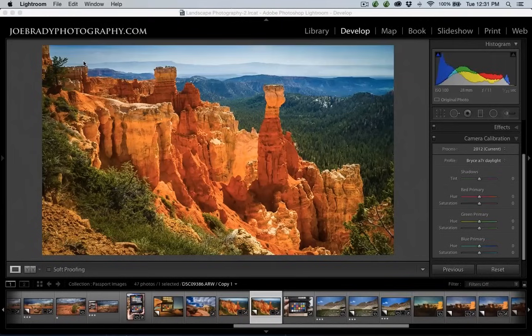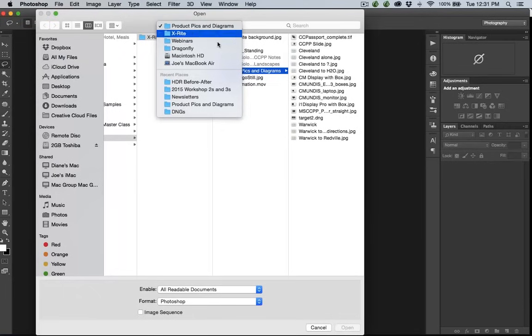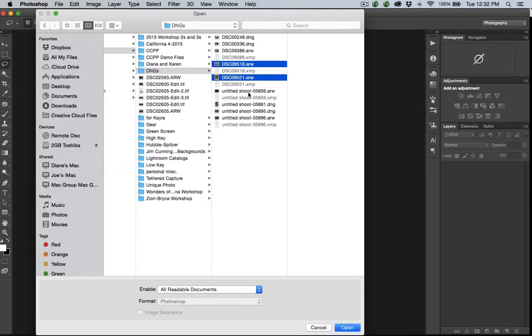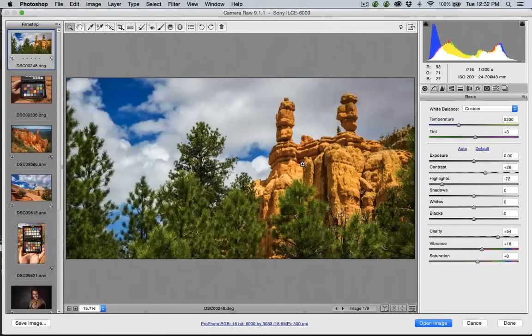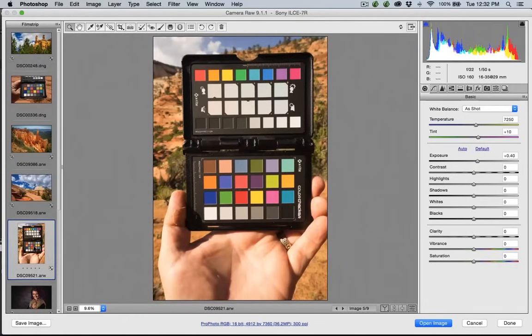We're also going to go into Photoshop. I'm going to hide Lightroom and open some images in Photoshop. I have a folder called DNGs — they don't all have to be DNGs. I'll open up a couple of raw files. Since they're DNGs and raw files, they automatically open up in Adobe Camera Raw. Here's our target as a raw. This is the one time that you actually have to save a file as a DNG file. A DNG file is a digital negative — it's what Adobe does behind the scenes.